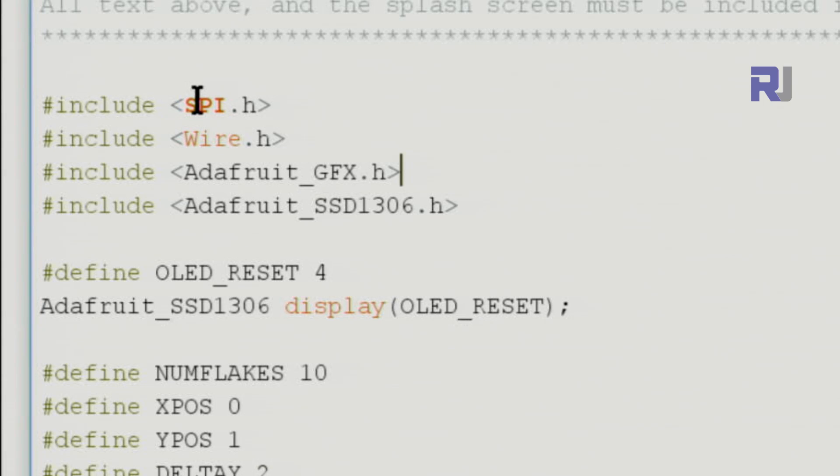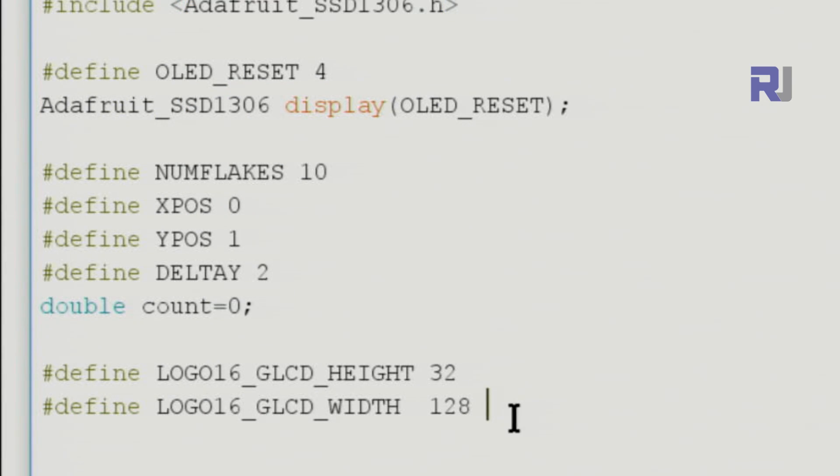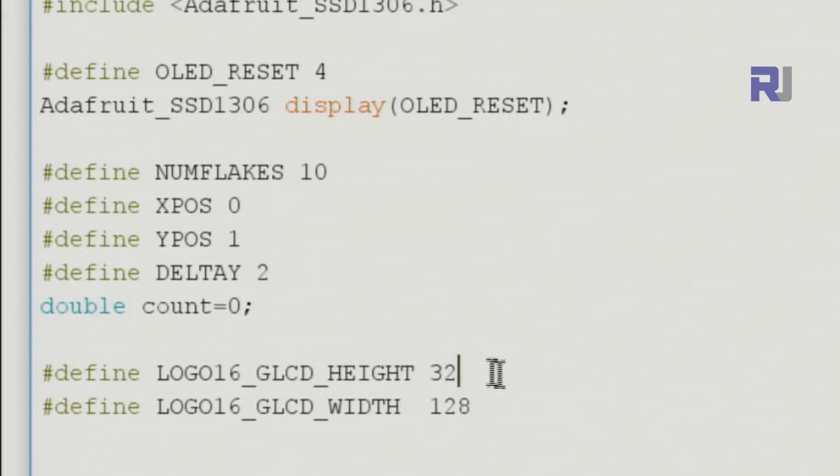In the code, the SPI.h include is present for compatibility but won't be used here — Wire.h handles the I2C communication. The Adafruit libraries are required. The OLED reset is set to pin 4 to eliminate an extra wire. The key values to configure are the display width (128) and height (32 pixels). This screen has 32 dots vertically and 128 horizontally, so make sure to update these if your display is different.